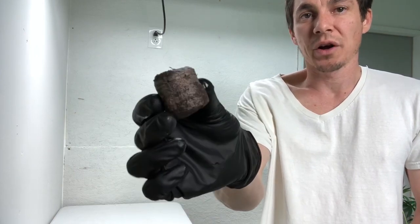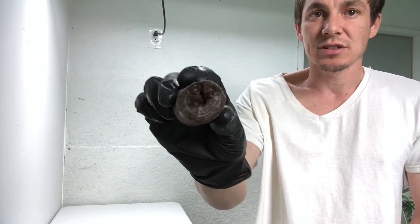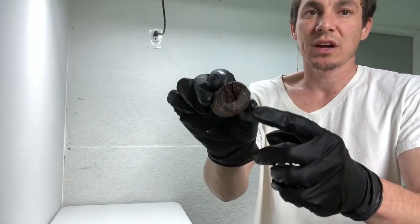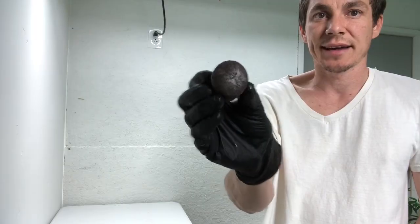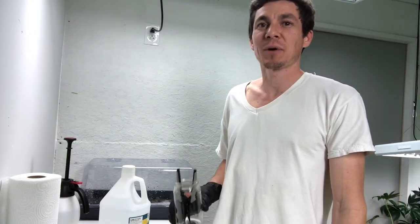The plugs have taken on the water we added. As you'll see, there's a top side, which we will insert the cutting into, and a bottom side. Now let me show you guys some of the tools that are utilized in the cloning process.